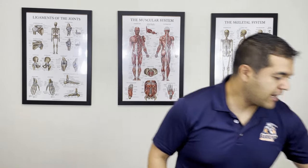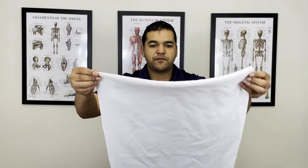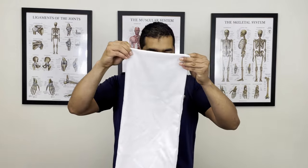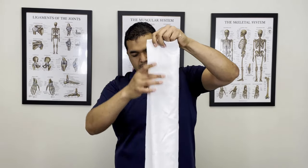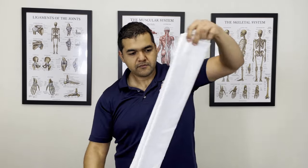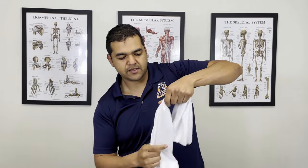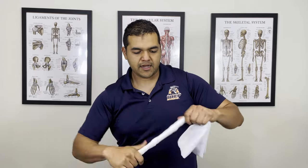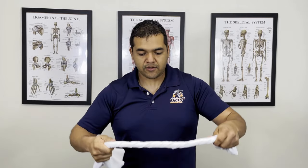There are three exercises that I'm going to show you to begin to fix your cervical stenosis problem. For the first one, you're going to need a towel or a pillowcase, so get one of those handy. I've got a pillowcase. All you're going to do is fold it in half the long way once, make sure it's level and even, and then do it again — it doesn't have to be perfect.